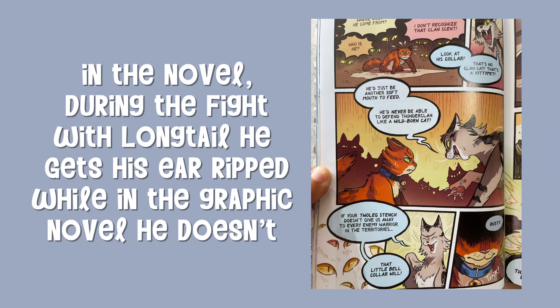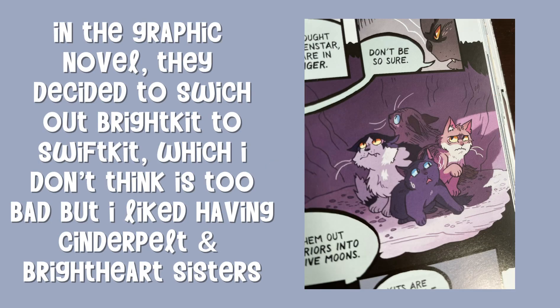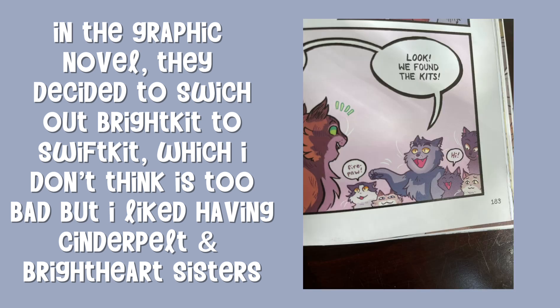In the novel, during the fight with Longtail he gets his ear ripped, while in the graphic novel he doesn't. In the graphic novel, they decided to switch out Brightkit to Swiftkit, which I don't think is too bad, but I liked having Cinderpelt and Brightheart as sisters.